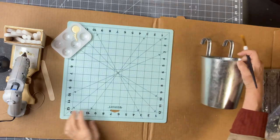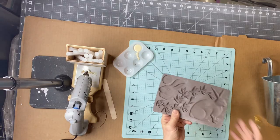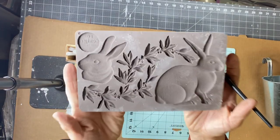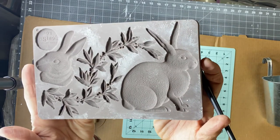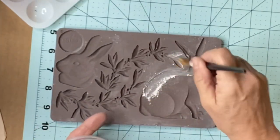Today I have this metal bucket. I picked it up at Hobby Lobby and we're going to be working with the Meadow Hair Decor Mold. This is what it looks like up close. You have the bunny, the bunny head, and then you have some greenery.